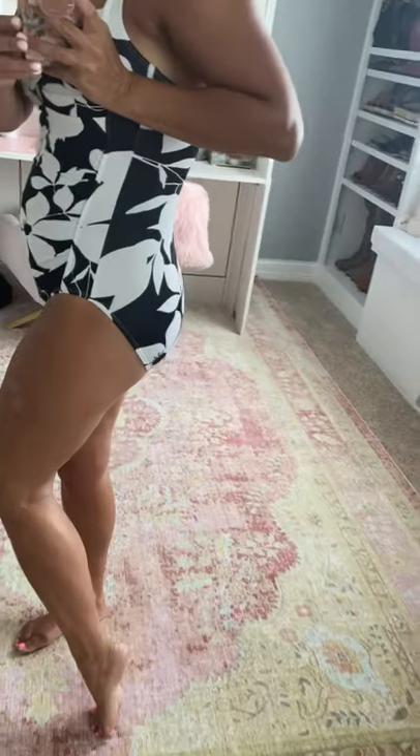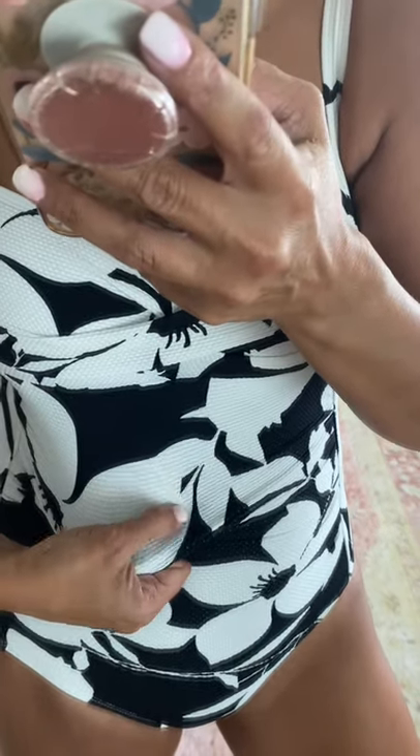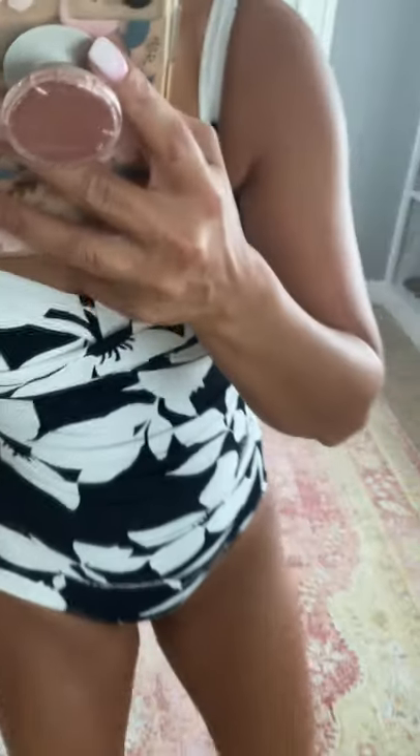Black and white is always right! This black and white suit is so darling — I love the big flowers. Again, full booty coverage, great padded cups, and adjustable straps. I love the ruching with that textured material again. It's very comfortable and flattering. They sent me a four in this one but I would have been more comfortable in a six.